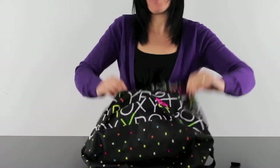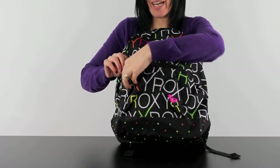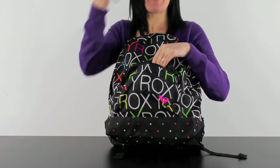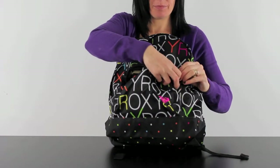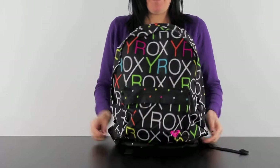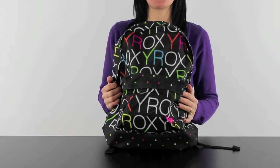And then on the front here you have a smaller compartment, which is great to access anything you need quickly — for example, a calculator, maybe your house keys. So this striking bag offers you great storage as well.